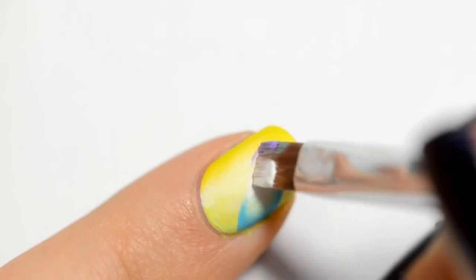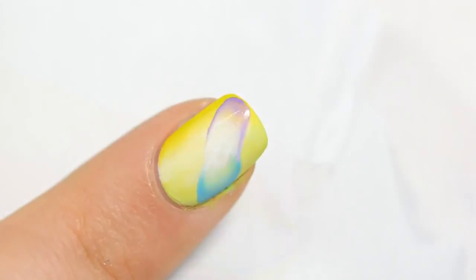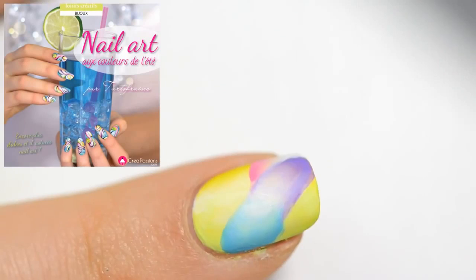You can use this technique to make gradients, for example. You will have to use the same colors you've used on your brush — same as the base, then white and another color. I add some pink color and then I add some black outlines with a thin brush but with a large body.